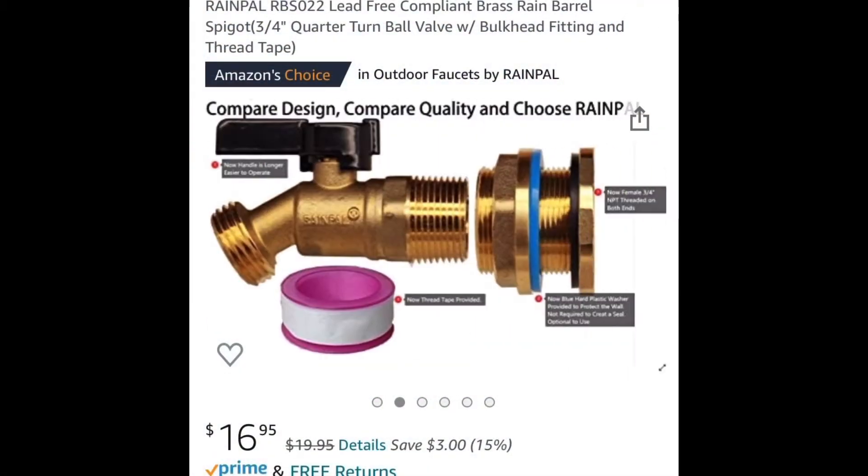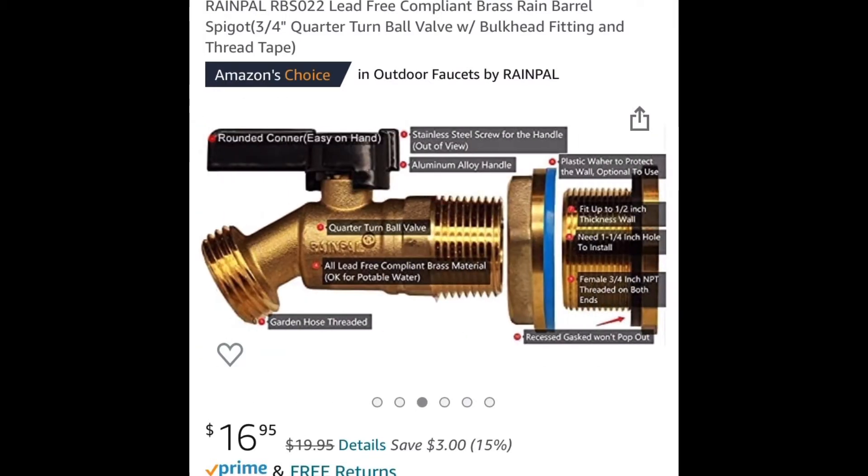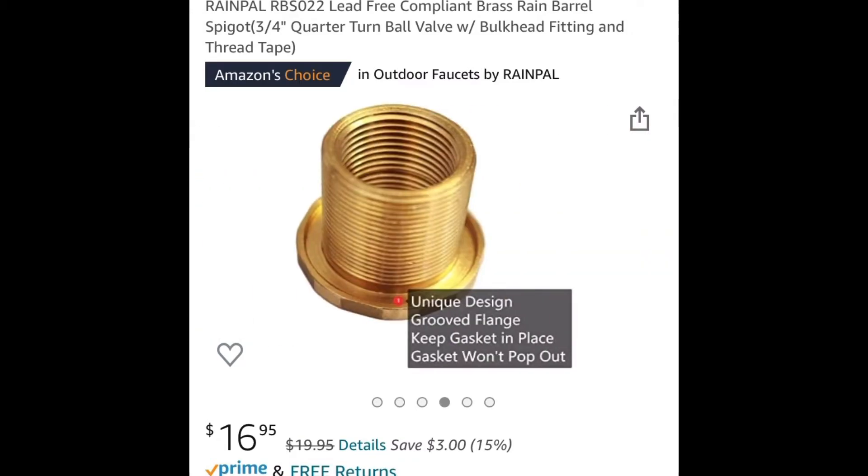Here's the spigot from Amazon. Again this is optional — you don't really need it, but sometimes it might come in handy if you want to add water to your leachate.